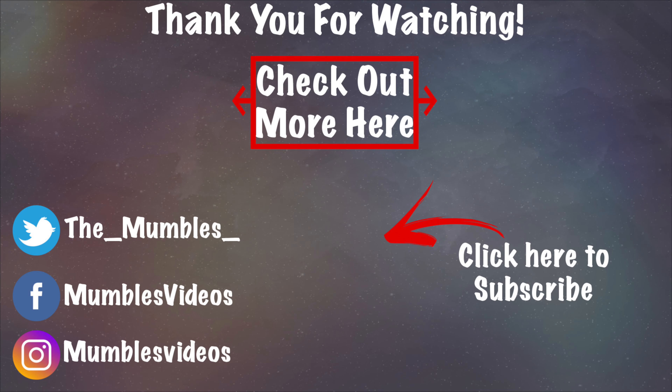This has been my review of the Bitfa Professional Water Flosser. I hope you guys all enjoyed this, and I will see you guys all in the next video. Bye, everyone. Take care.